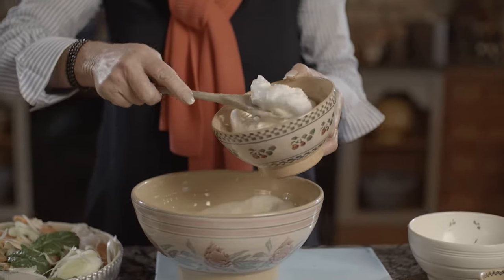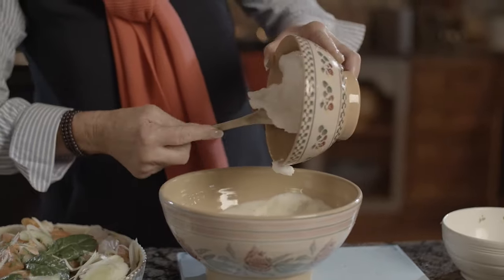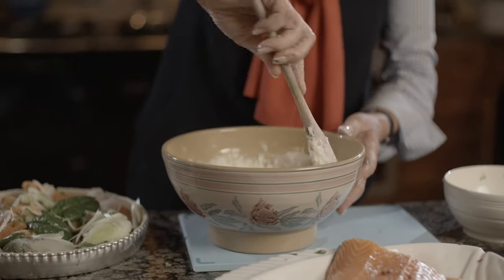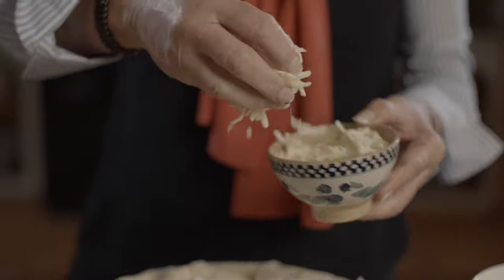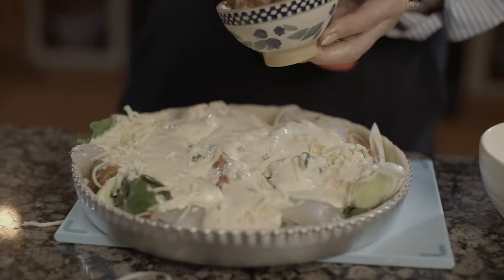I've beaten up a couple of egg whites just until they're nice and stiff, but not too stiff. In with the egg whites — you'll need to fold through them just for a moment or two at the beginning, just to get them mixing in until it's really nice and smooth. Now we'll finish it off putting it all together. If you like, a little sprinkling of cheese — cheddar or mozzarella — just lightly scattered over the top.